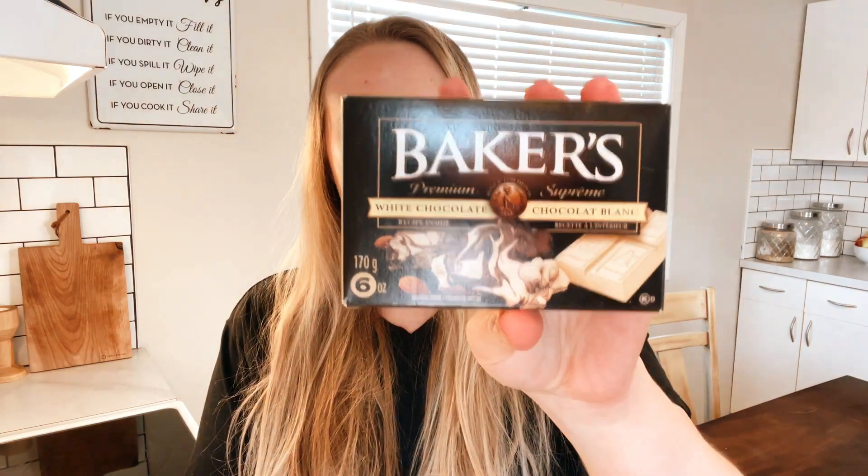Hi everyone, welcome to my channel, it's Barista Creations again. Today we're going to try to recreate the Starbucks white chocolate sauce. If you enjoy having an iced white mocha at Starbucks, you're going to love having this recipe on hand so you can quickly make yourself an iced white mocha at home. I'm using Baker's white chocolate today because I've tried making this sauce before with original white chocolate from the bulk grocery aisle and it didn't have a very good flavor.